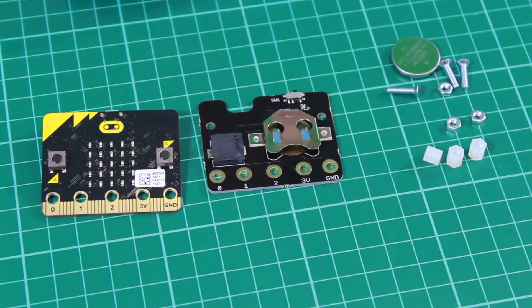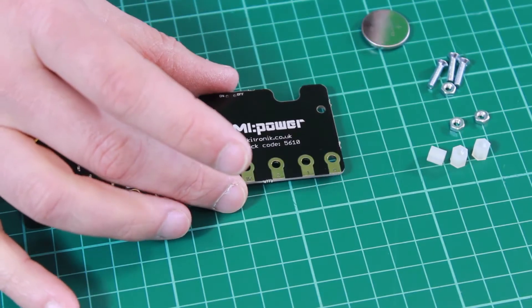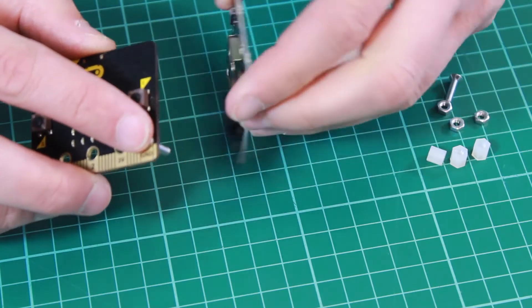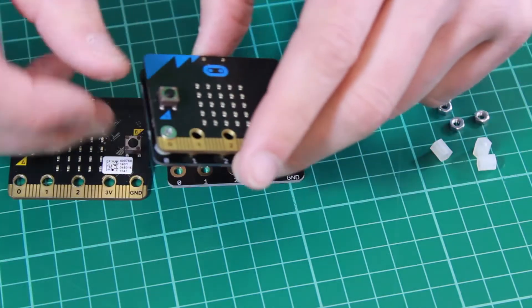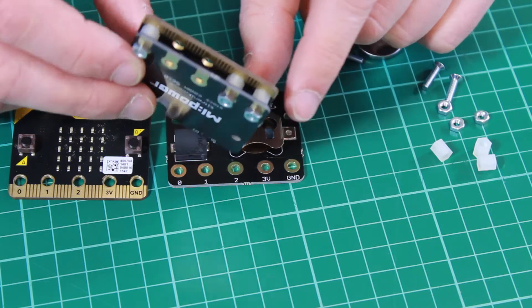They simply bolt together and you end up with one neat little unit. The board connects to the BBC micro:bit using nuts and bolts — the bolt goes through the front face of the micro:bit, through a spacer, and is bolted to the My Power board. This produces a neat little unit; you can see the spacer has spaced the boards apart, with the nuts and bolts connecting the two.